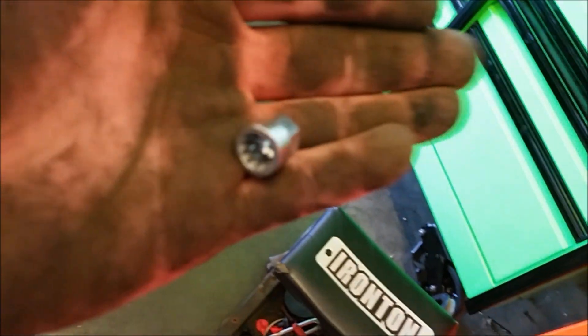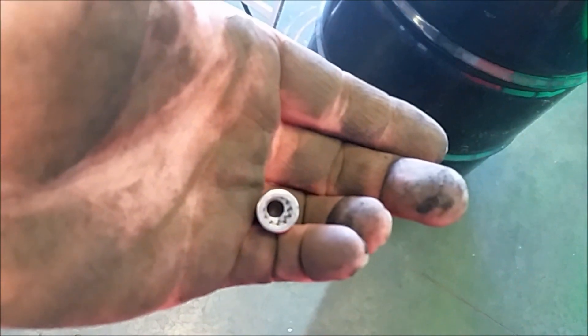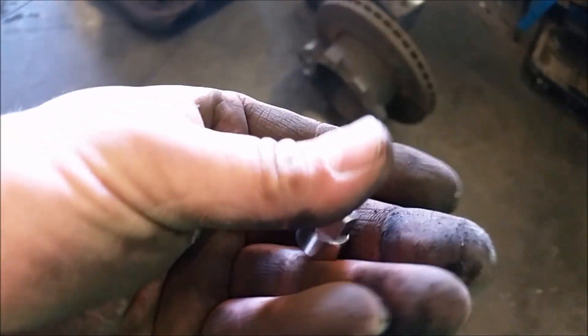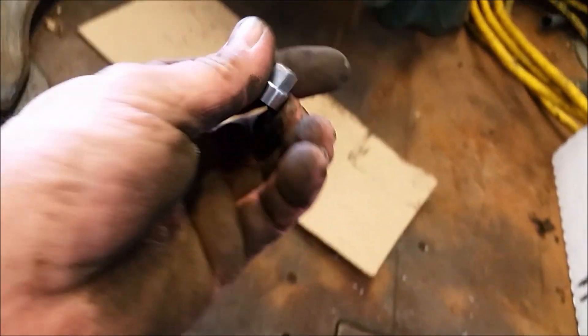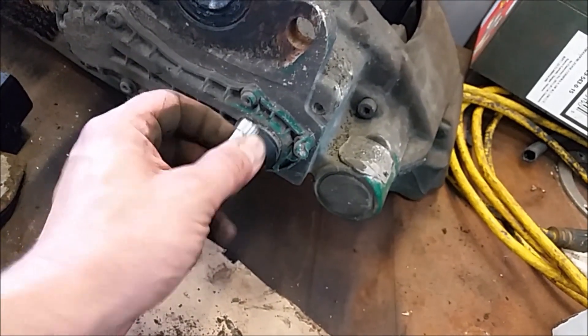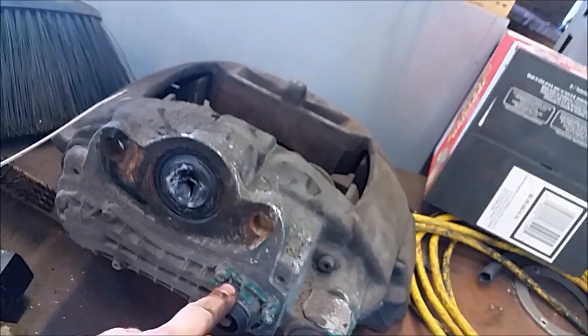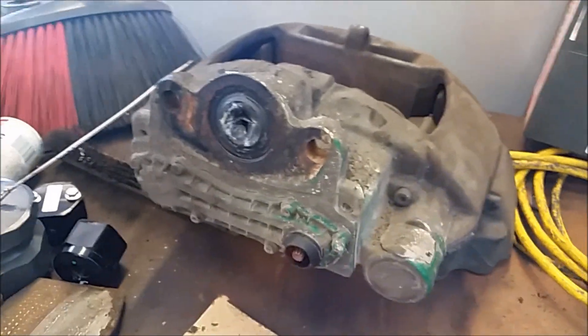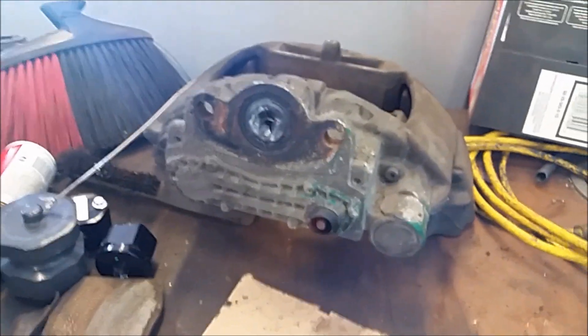Here is what your shear pin looks like — it's basically a 9mm external triple square, and you use a 10mm socket. If this is bad and you keep shearing these, if you shear two of them then it's time to replace the whole caliper — that's per Bendix. There are a couple other models out there: Meritor operates a little differently, and Wabco has one out as well that operates differently from Meritor. Those are your main options.